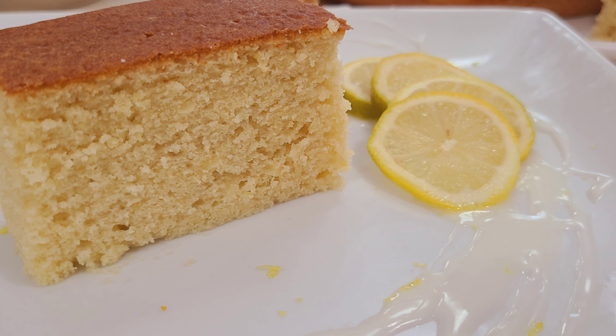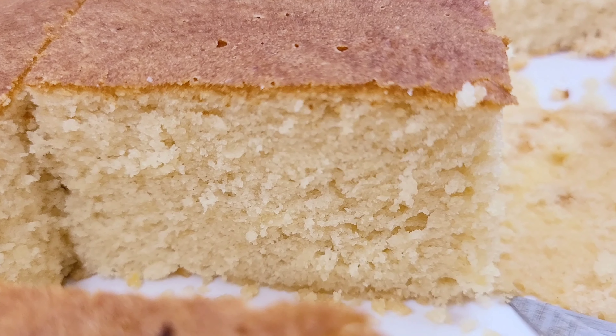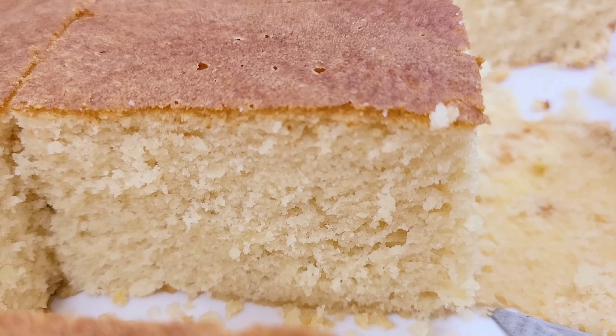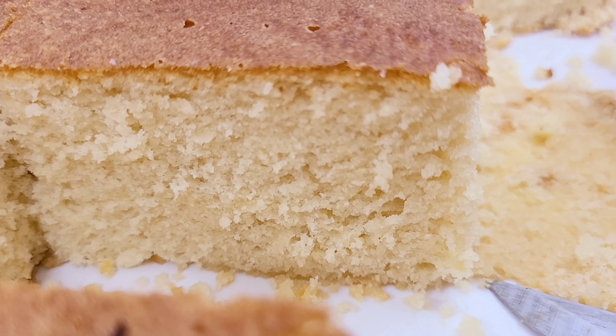Hey guys, today I'm sharing with you my lemon sponge cake recipe. This recipe is amazing, it is lemony, it is soft and spongy and it is a blessing. So grateful and thankful for these amazing recipes and let's go ahead and get started.